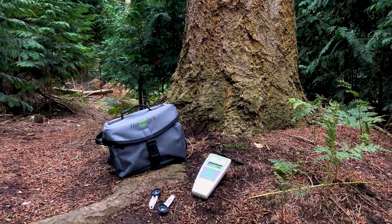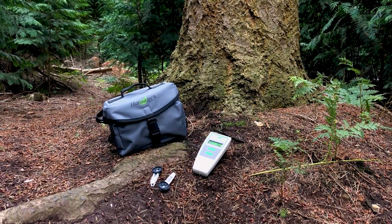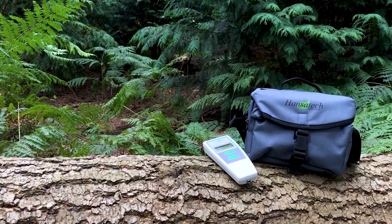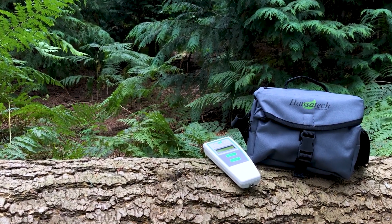The Hansatec Instruments Pocket P, or Plant Efficiency Analyzer, is an ultraportable chlorophyll fluorometer designed for a wide range of rapid screening and research applications.